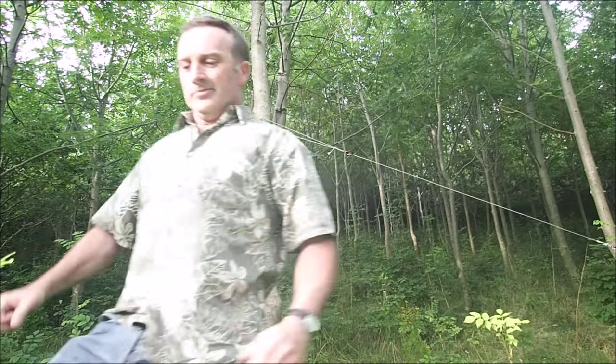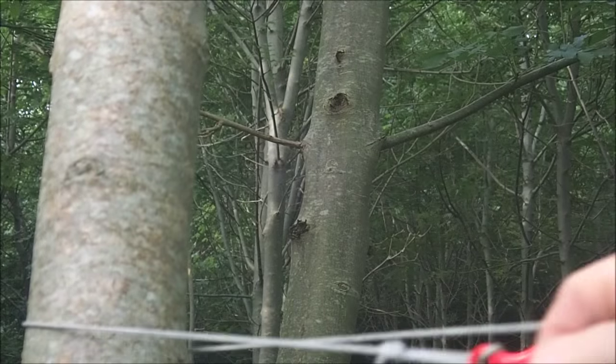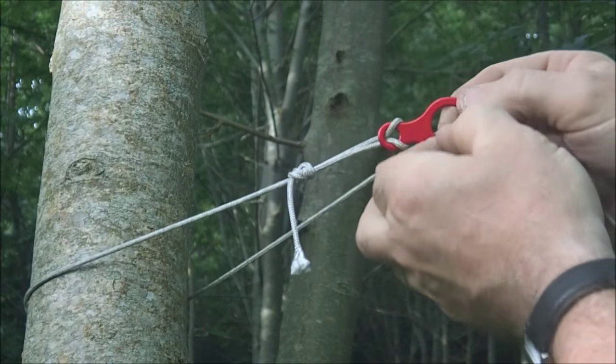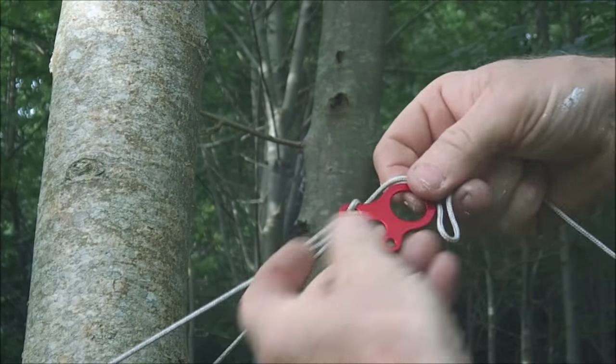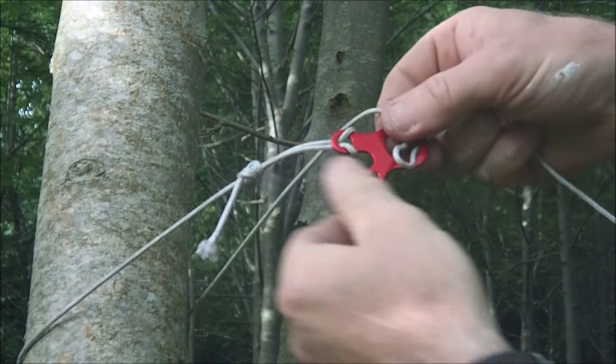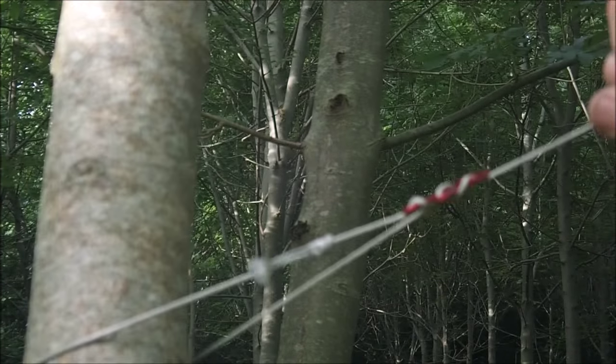I'm back! So — lark's head, loop, loop through the hole, over the lump. Easy-peasy, lemon-squeezy.